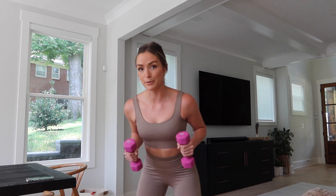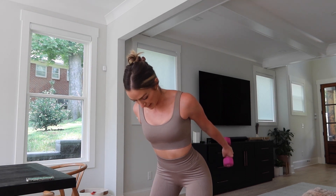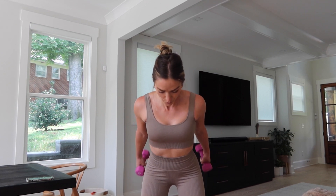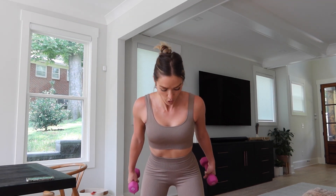Keep it in that hand position. We're going to go straight arms, pulse it back. You got this. Halfway there. We have one more move after this.